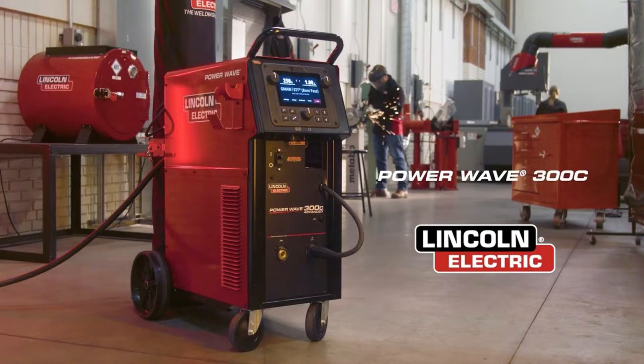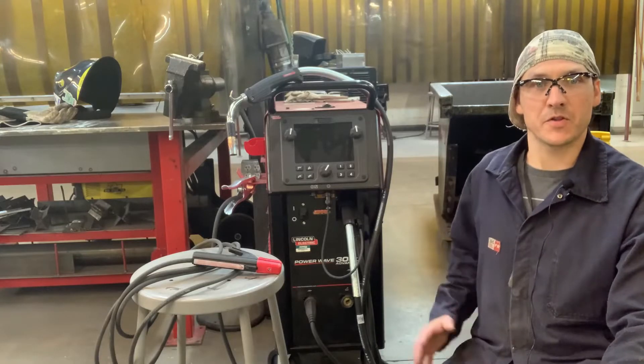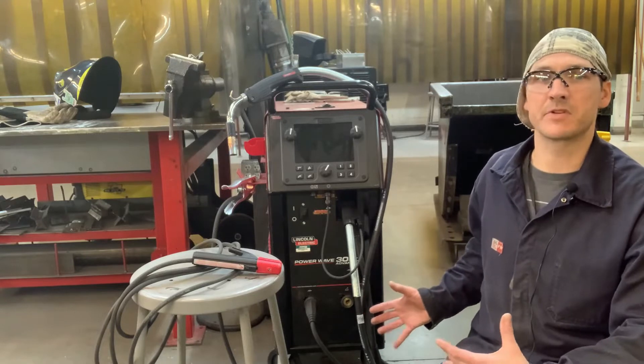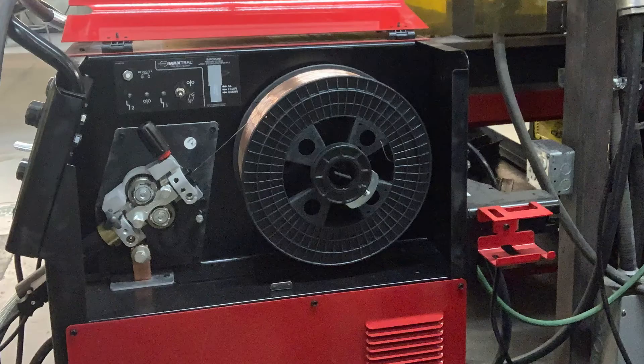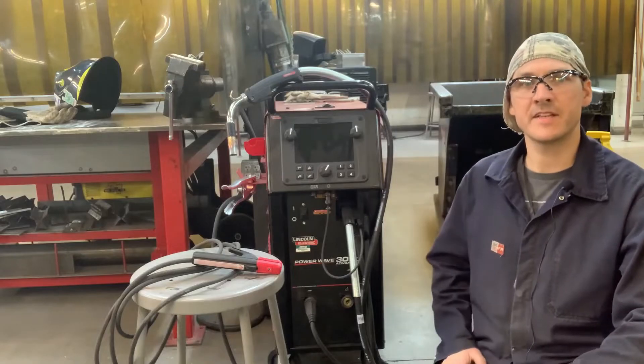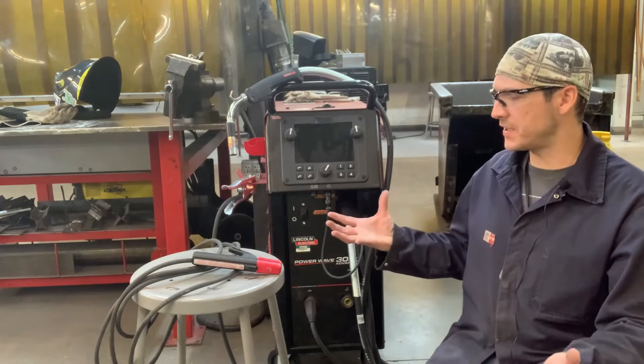It does your stick, your TIG, your flux core. It does your high frequency aluminum, high frequency start for carbon steel and stainless. So this piece of equipment here is really an all-in-one power source. You can see that the wire feeder is not a secondary unit — your wire spool goes in here on the inside of it. We got the package with it.